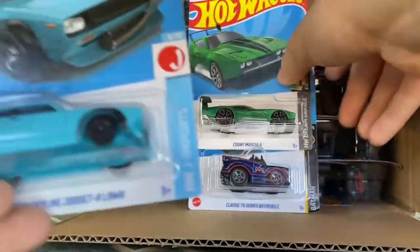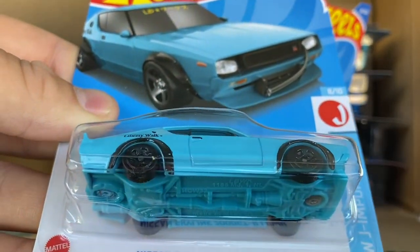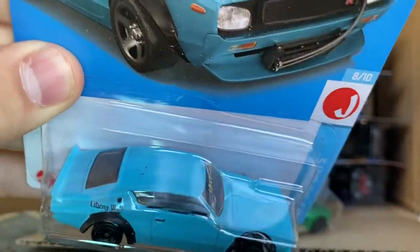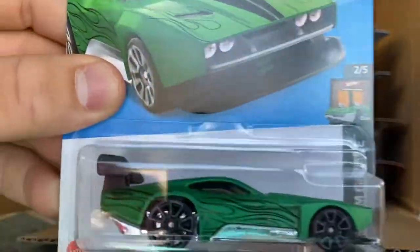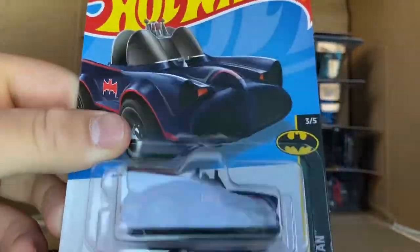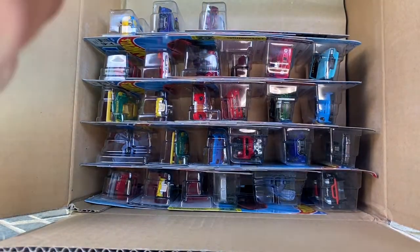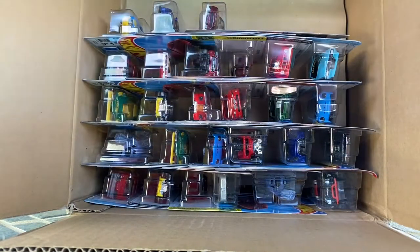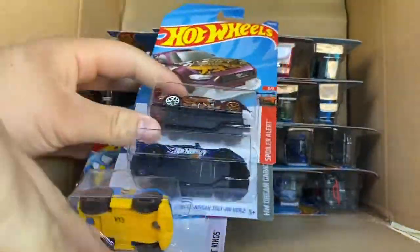The Dune — I did not get this from Jay. The Nissan Skyline 2000 GTR Liberty Walk — a couple black specs on the top of mine, but that is a very nice new model, putting that one to the side. Count Muscula, a classic TV series Batmobile — I'm pretty sure this was in J, I don't have this recolor, so I'm gonna put that to the side too.